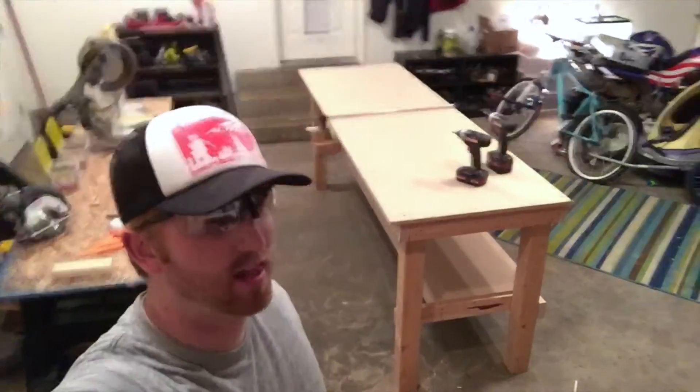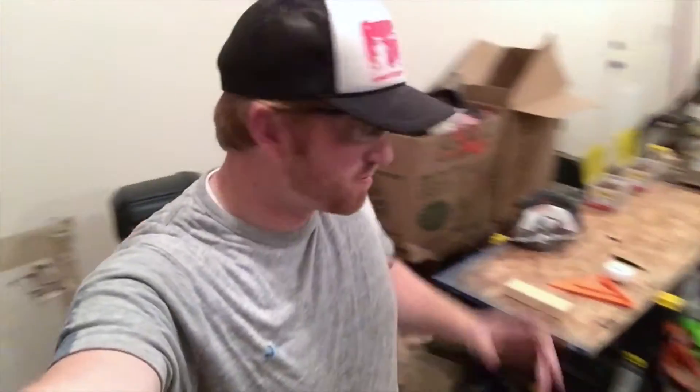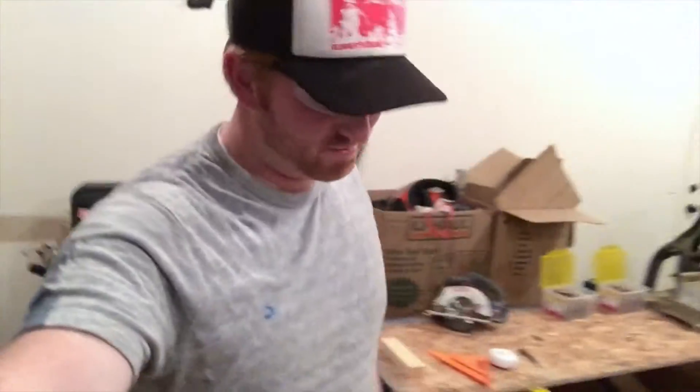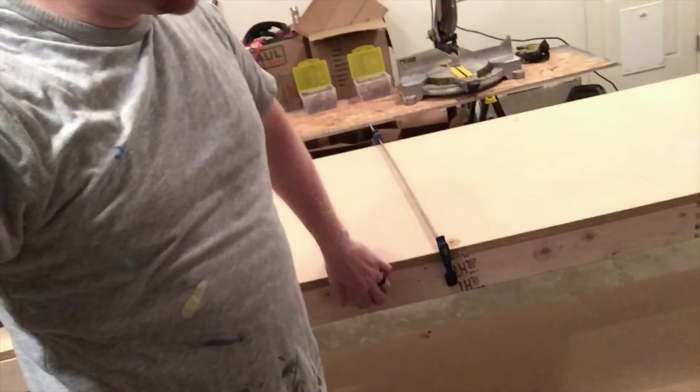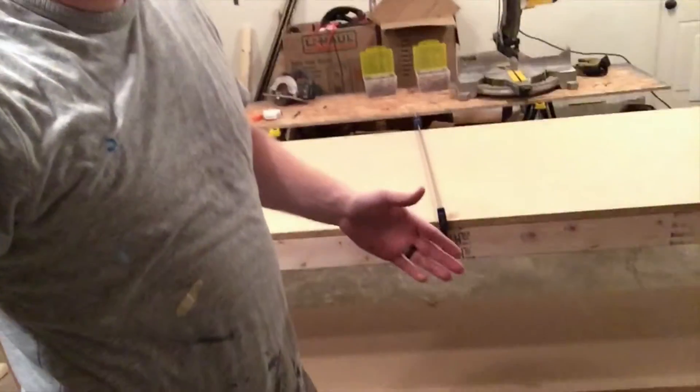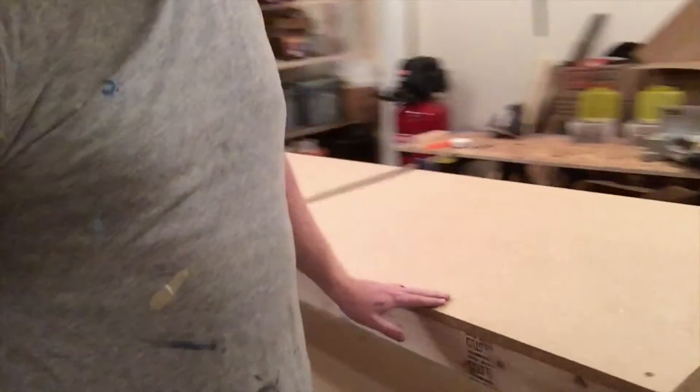There's one main reason I like to build things and work with my hands — it just feels great. I did have to put a little clamp on here because the stud in the back was bowing out, so I pulled it in and sunk some screws in. Should be nice and tight now.